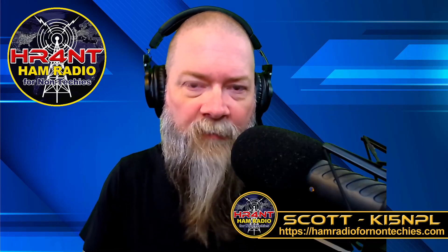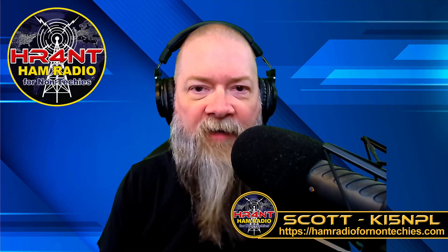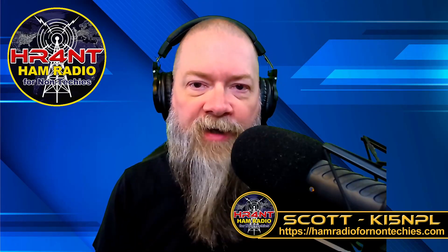Welcome back to Ham Radio for Non-Techies. My name is Scott. My call sign is KI5NPL, and I run the Ham Radio for Non-Techies channel, where we try to simplify the ham radio hobby to get you into it as quickly as possible, to pass your exams, and let you enjoy it as much as we do.